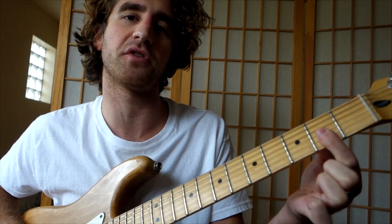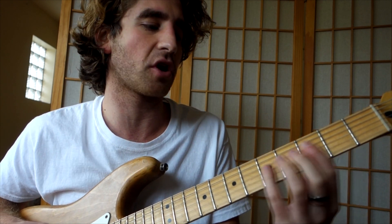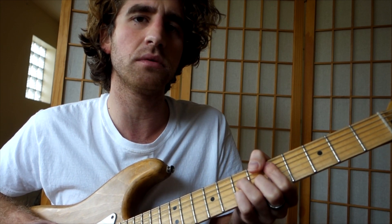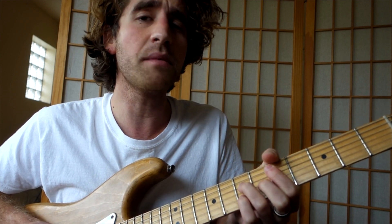D major 7 — you can also play that up here if you're really simple, just 0, 2, 2, 2. And then C sharp minor 7. Pretty sure that's the same chord as in 'Hotline Bling,' actually, now that I think about it — maybe that's a different key, but whatever.